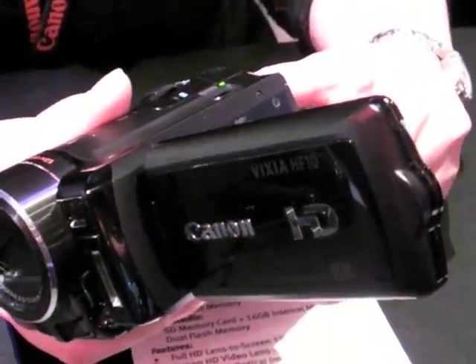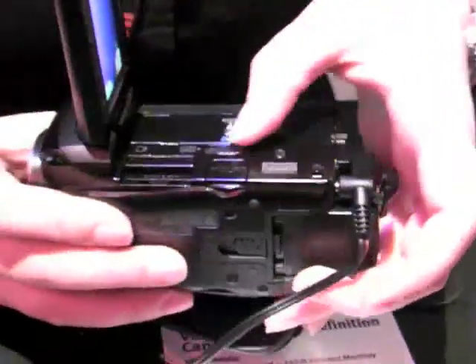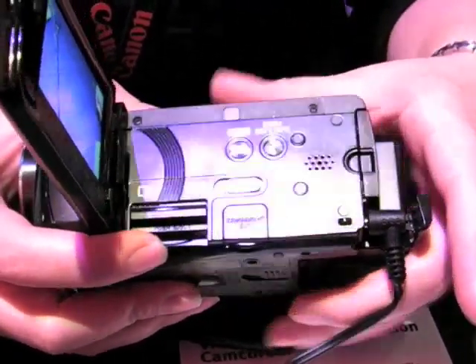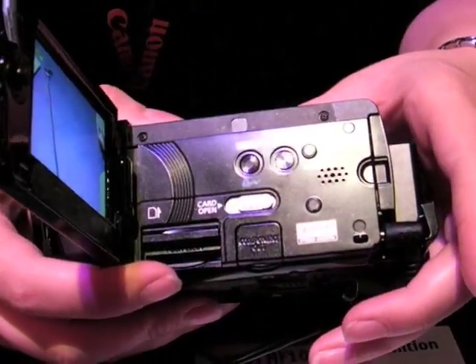This is the HF10 flash memory key port. It's got 16 gig built-in memory, gets you about 2 hours in the highest quality high definition video. You can also add a secure digital high capacity card — give you another 2 hours on a 16 gig, 4 hours on a 32 gig.